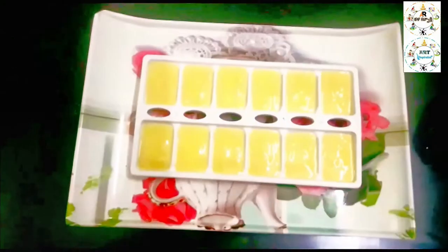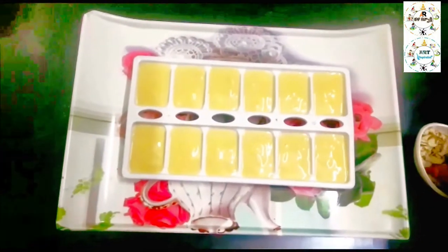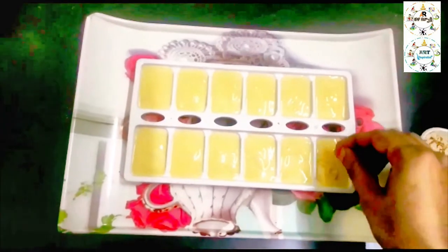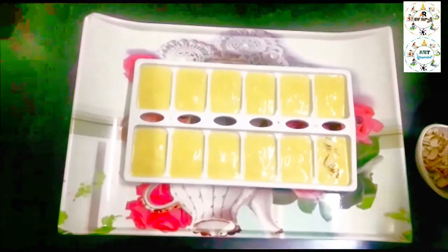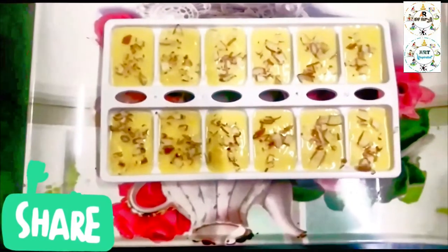Fill the dry fruits and make a garnish with the dried fruits. Now we have to prepare and deep freeze for 2-3 hours to solidify.